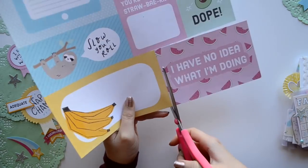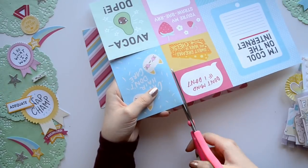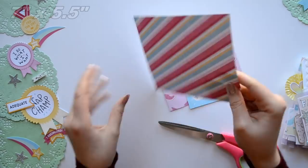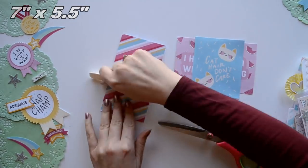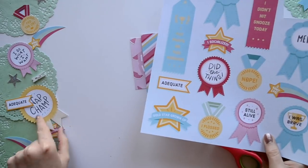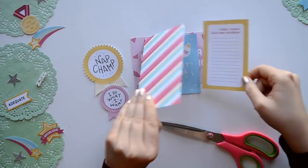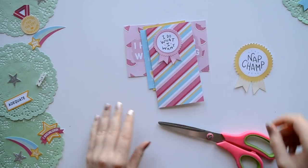Now we're going to choose some fun patterns and different sizes for our mini album. For the very front page, take a piece of paper that measures seven inches by five and a half inches and fold it in half. This is going to be perfect for a hidden photo and journaling. Here's a fun tip: try cutting out images from your paper for embellishments.